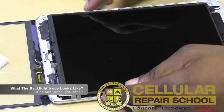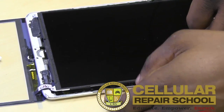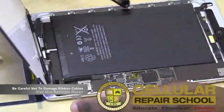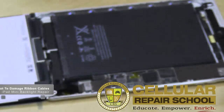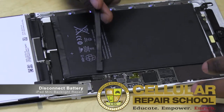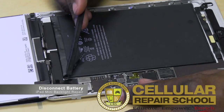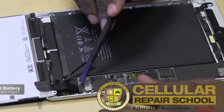We're going to fold this back and put it back just like we had it. You want to be careful when folding because you don't want to damage your ribbon cables. We still have ribbon cables connected, so I want to make sure I don't damage anything. Before I disconnect anything in this unit, the first thing I'm going to do is unplug my battery. That's the very important part — unplug the battery first. Then I'll go ahead and disconnect the LCD.